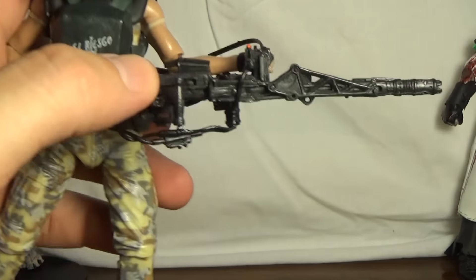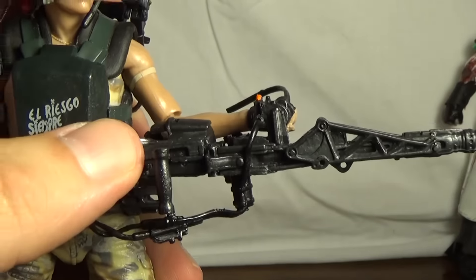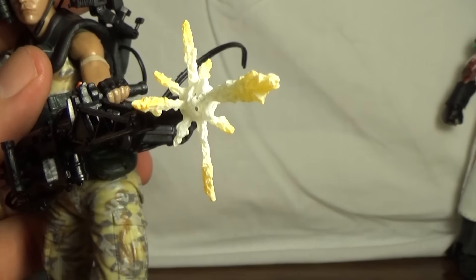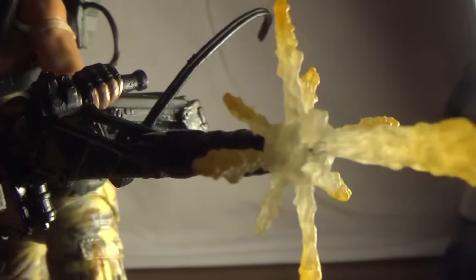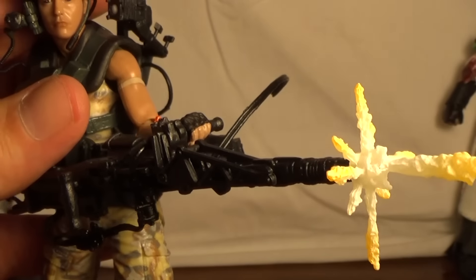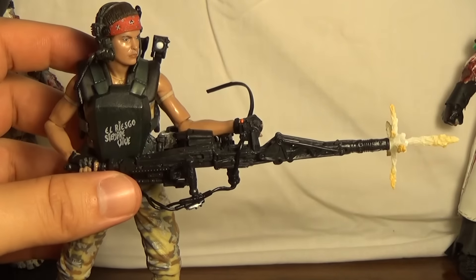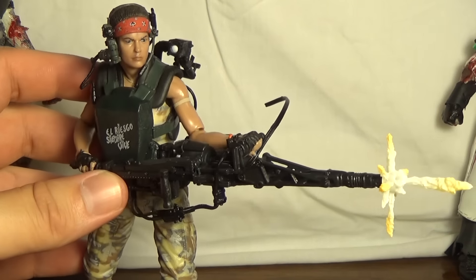And it also comes with this blast feature. NECA doesn't really do this often — I don't know if they've really done this before — but you get this little piece you can stick in there to make it look like it's shooting. Yeah, that looks cool. And it's a little bit translucent. Might be hard to get it back in. Just a tiny bit though. It's hard to get the lighting where we're at right now, but I think that looks pretty cool like that. I'll probably display it without that, but still it's a cool option.